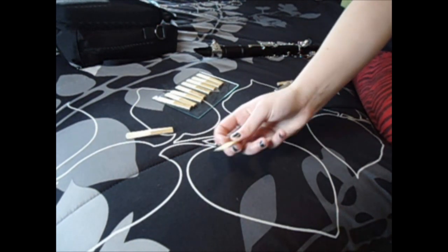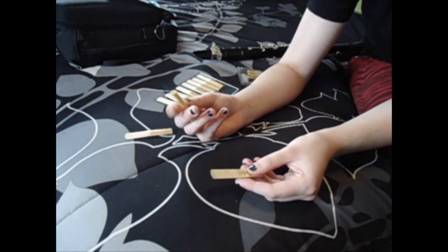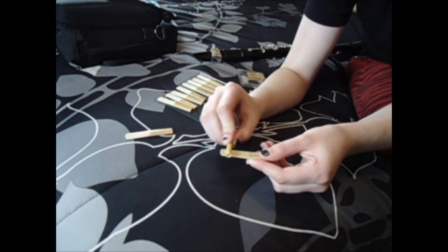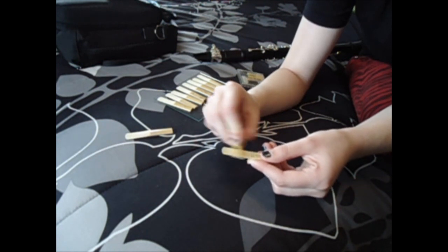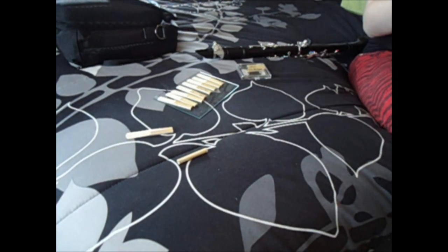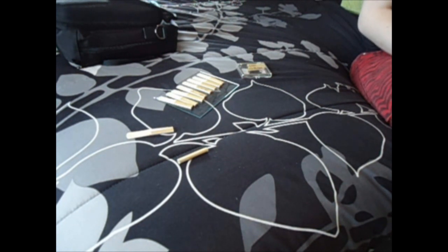With this reed here, I'm just going to sand down the back slightly because it has a little bit of an air leak. All you're going to do is take your reed rush and make sure that you don't squeeze it too hard because they'll break in half. I'm not going to rub off too much because it wasn't that bad. I'll try it again — yeah, it's a lot better than what it was.